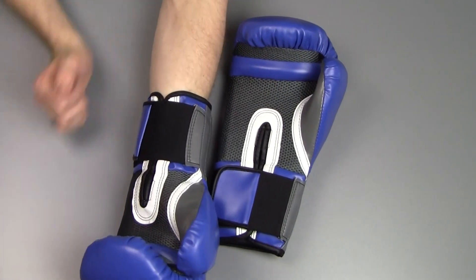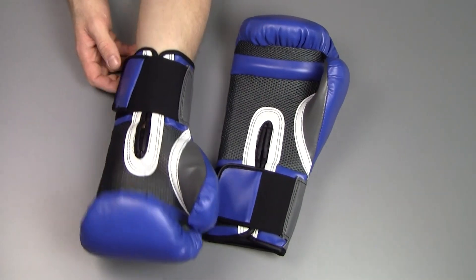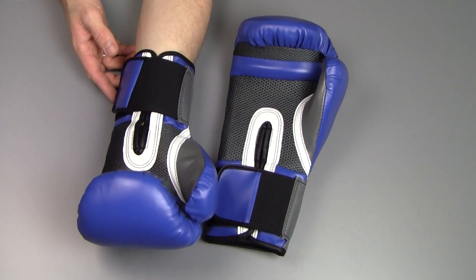This was Peter from Reviews on Anything with a look at these boxing gloves from Everlast. I hope you guys enjoyed the video — give it a thumbs up, and I'll catch you in the next one. Cheers!